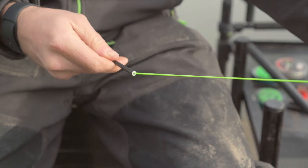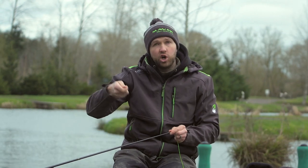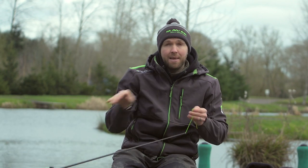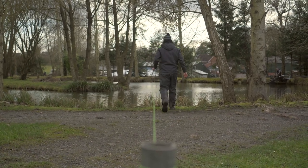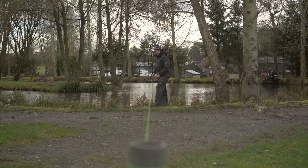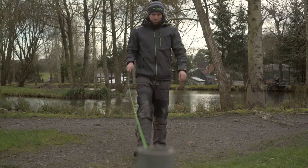Now the next part is the most important part for me. A lot of people out on the bank will have new elastic in their pole, first fish they hook runs off, and if they do manage to get it in, you'll see a load of drooping elastic hanging out at the end of the pole. The next step will eliminate that. What I actually do is get whatever elastic is left hanging out at the end of the pole, tie a big loop and pre-stretch it — wrapping it around something nice and secure, like a pole in the ground, walk the elastic back and totally stretch it out so the elastic is bottomed out.